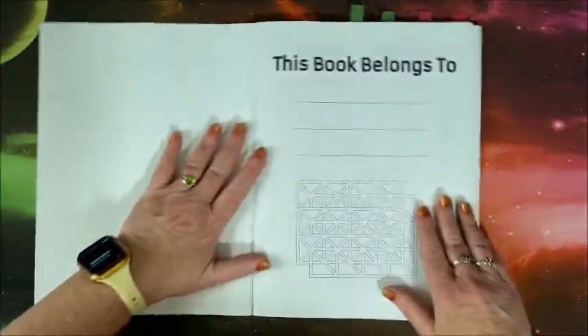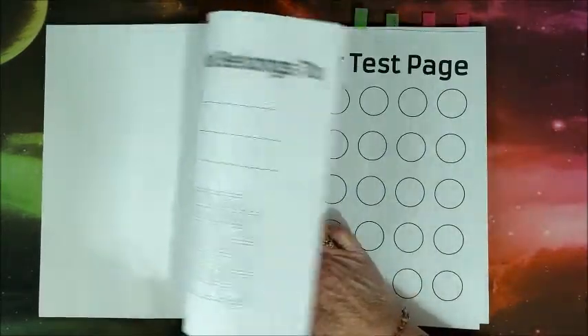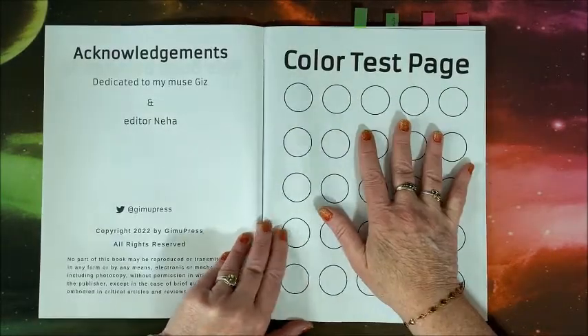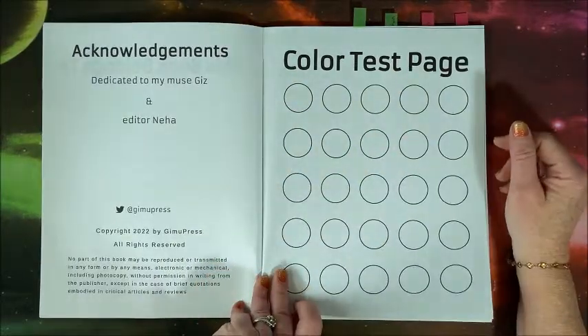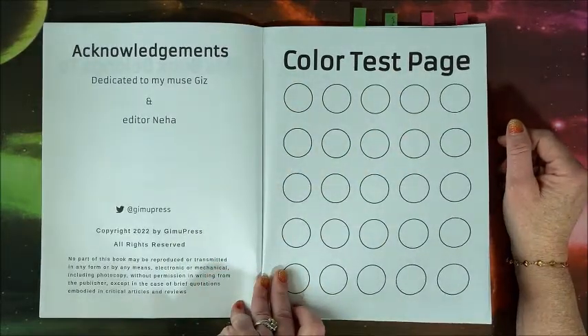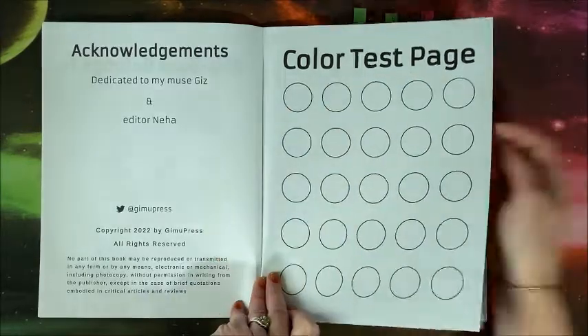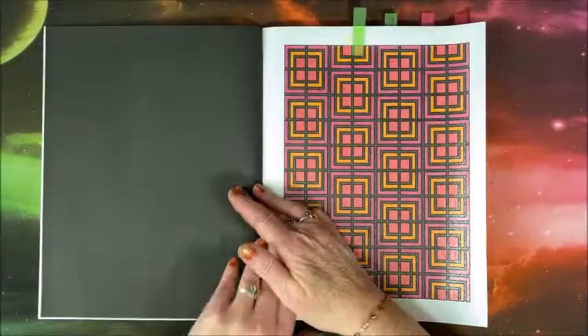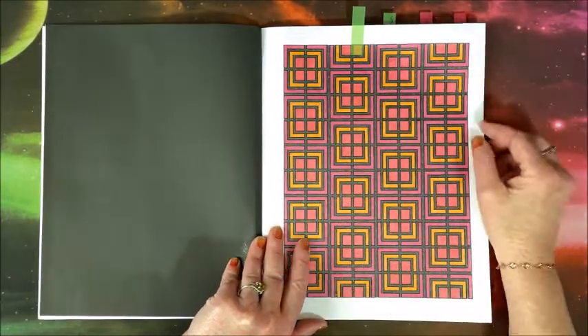We do have a nameplate page, a color test page, acknowledgements, and copyright information. It's published by Gimmel Press. The book uses Amazon paper with black on the reverse.